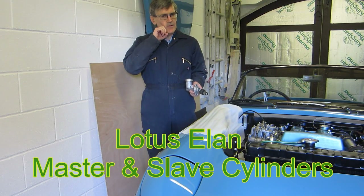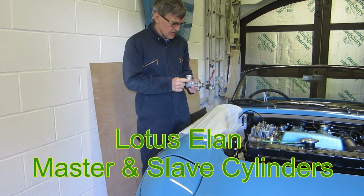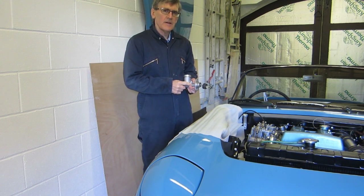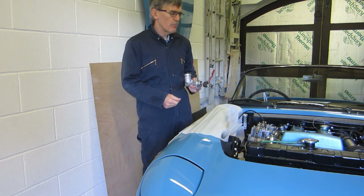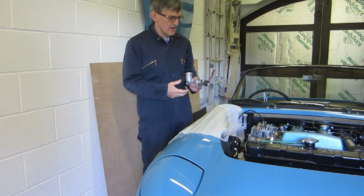Hello. Since I've had the Alain back on the road, I've noticed a problem that's got worse and worse with the clutch. I'm pretty certain it's in the master cylinder. After I've left it a period of time and depressed the clutch pedal, there's no pressure in the system. But if you operate the clutch pedal a number of times, you can get pressure back in there.